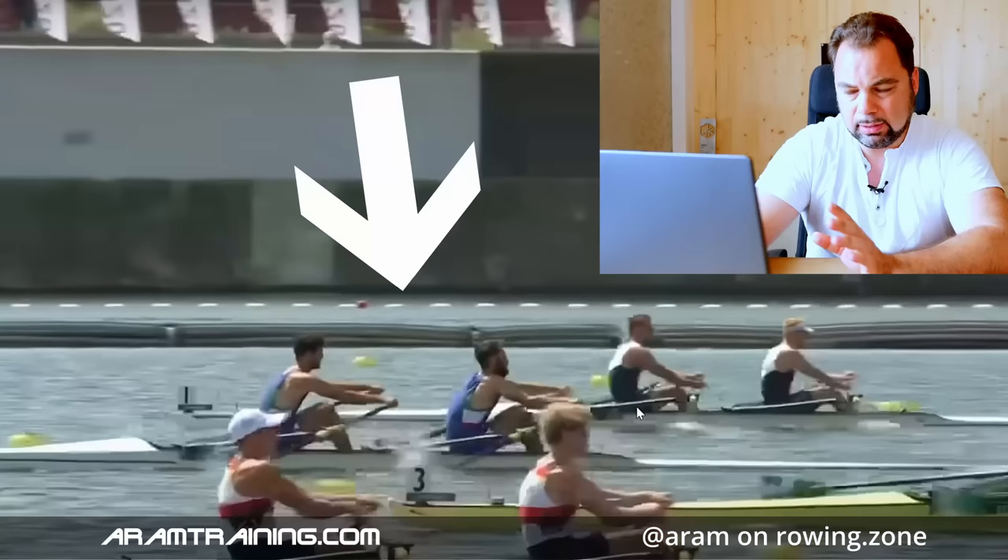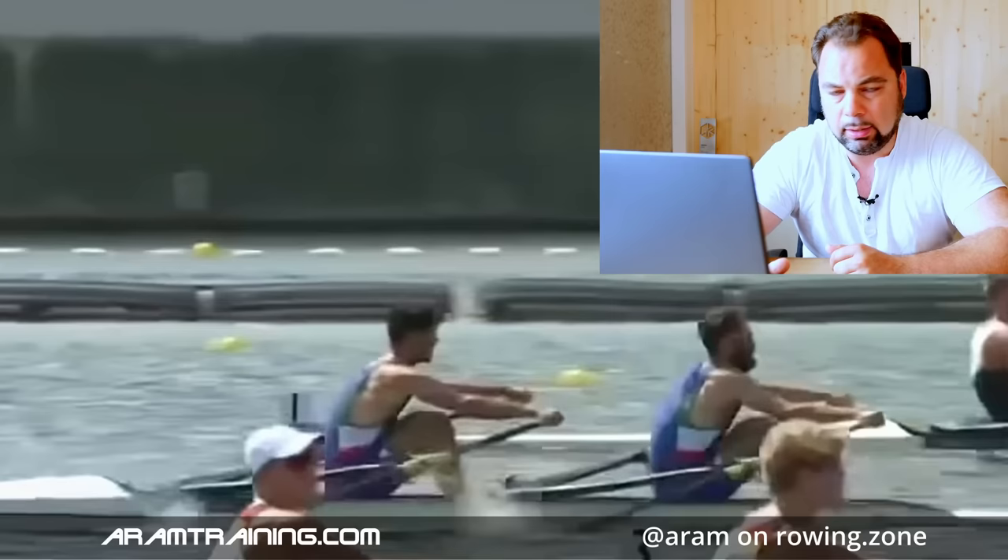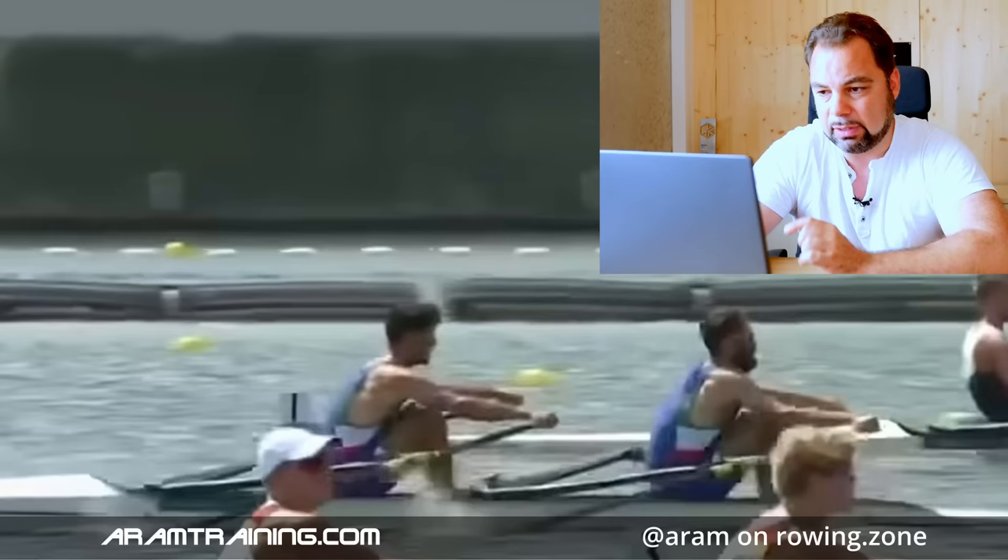What I want to talk about right now is the technique of the three leading boats. I'm going to start with Italy because this is one of the few shots we get. This is an early stage of the race. To me it seems like the two are having a pretty short stroke. The stroker here — there's a motion around the hip joint just to get the blades into the water, and that's not something rare. We see this in quite a few of these boats. The next thing we see is an arm bent on the port side.